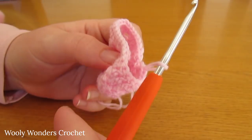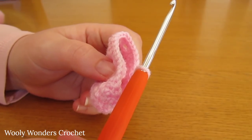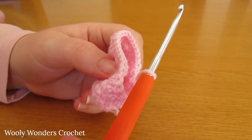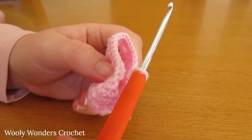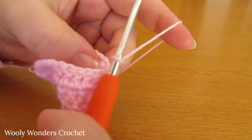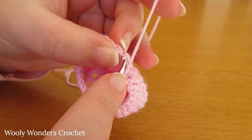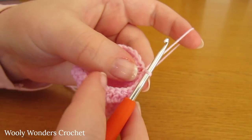I have finished working that all the way around for round seven. At the end of that round you should have 30 double crochets — it's really important that you have that number, so I would recommend you quickly go back and double check. Finish off this round with a slip stitch into the first double crochet that you worked. Now we can move on to round eight.